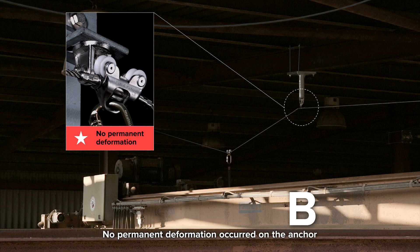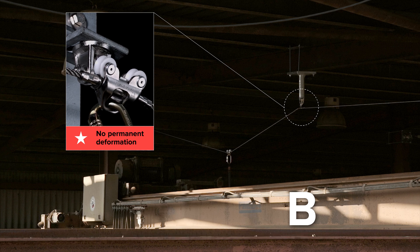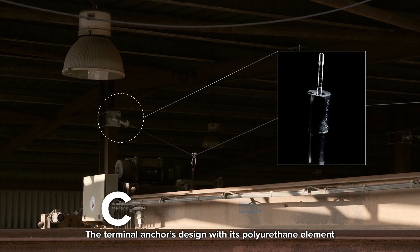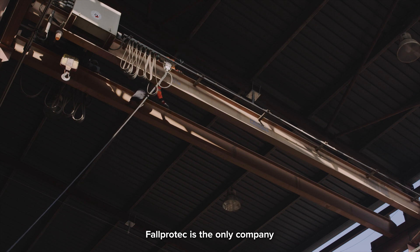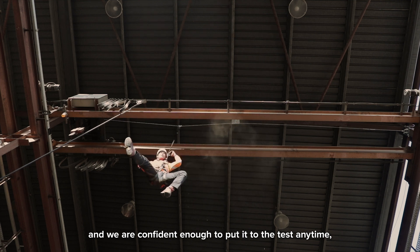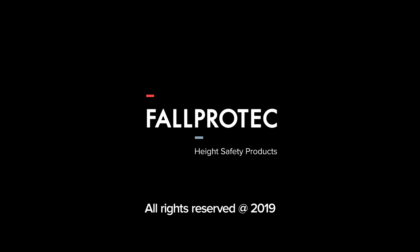No permanent deformation occurred on the anchor, and the system can be easily reset and reused. C is the terminal anchor with energy absorber. The terminal anchor's design with its polyurethane element absorbs energy by deformation and can be replaced after activation. FallProtek is the only company with this unique energy absorption design, and we are confident enough to put it to the test any time in real life.